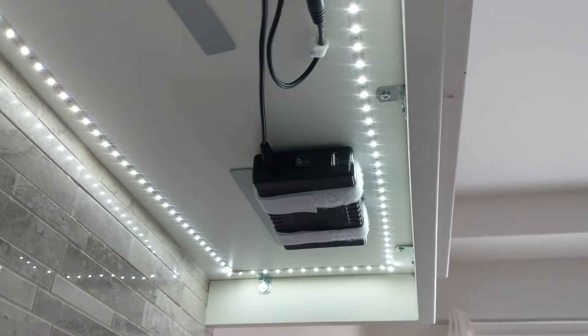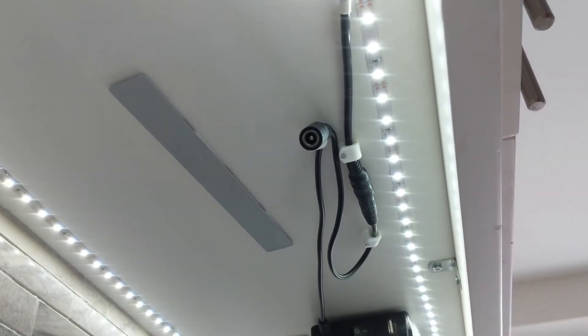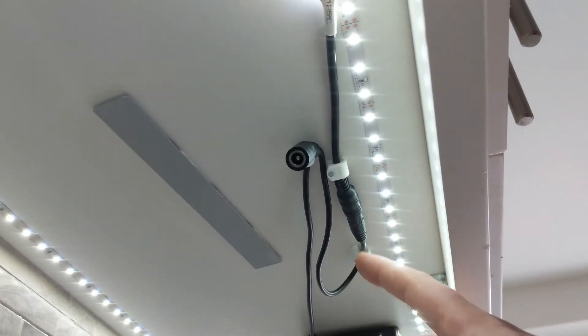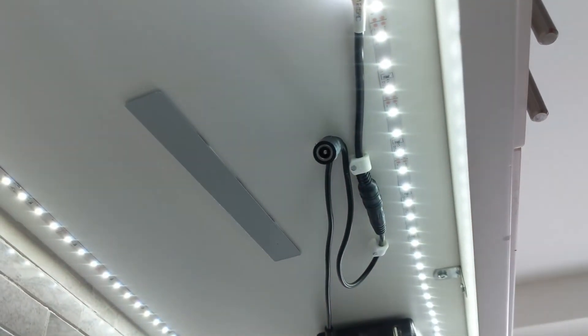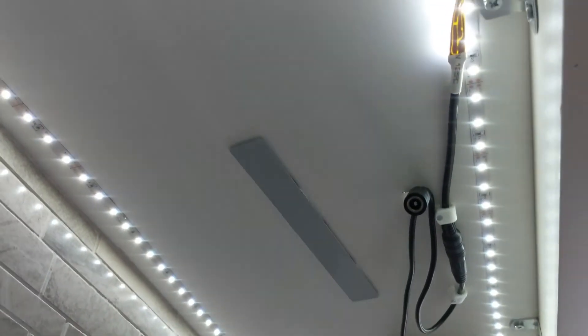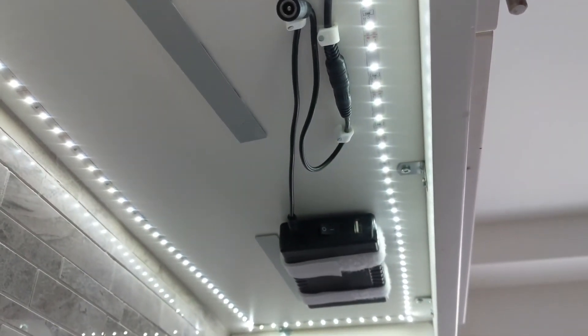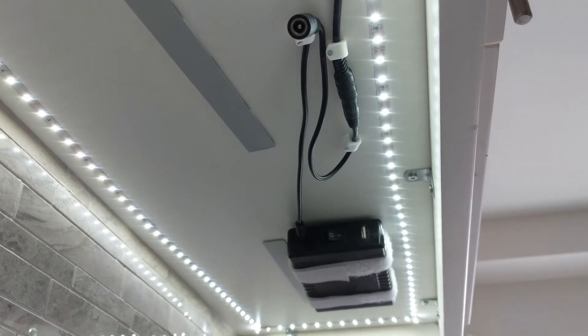I just basically secured the wiring with some basic clips here. Not many materials required: I have a staple gun, the LED strip sticks on itself, I have some Velcro straps, and I have the battery. That's really it.